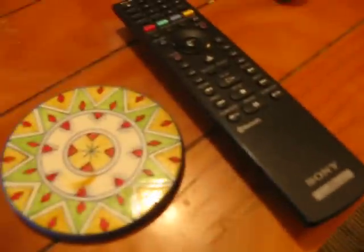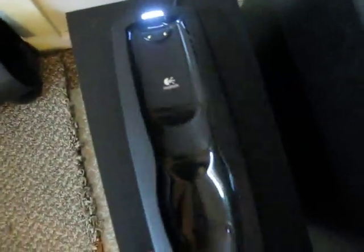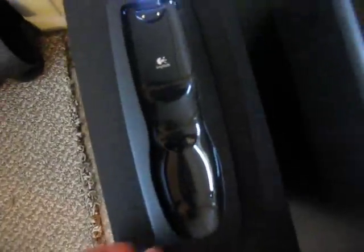Unfortunately, I need to get a separate adapter for the PS3 remote. It comes on this neat little charging stand right here, which sits right in here and charges it so there's no batteries. It's pretty neat.